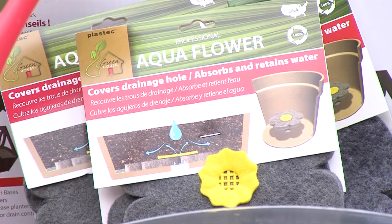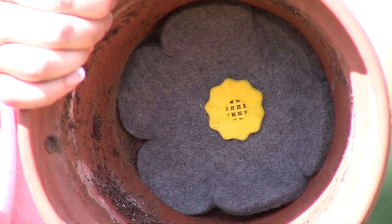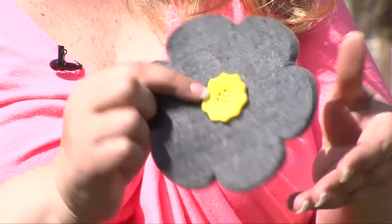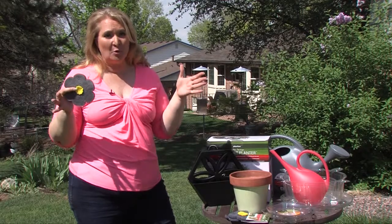One of their new items is called an aqua flower, which is ideal for anybody who plants a pot. Simply take the flower and place it in the bottom of your pot. Any excess moisture that you have can still drain through the middle hole, but this fibrous material on the outside will help absorb that extra water, making it available to the plant later on, keeping it from getting quite so dry.